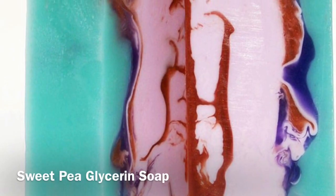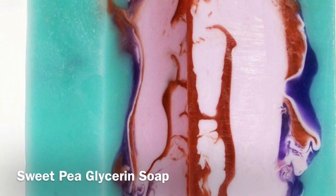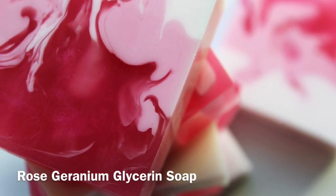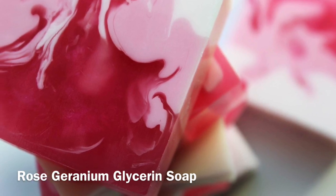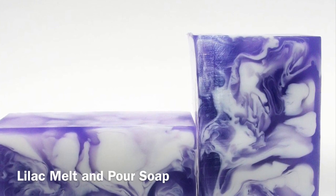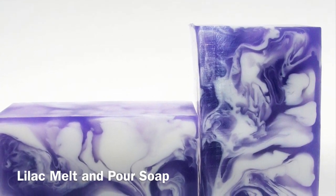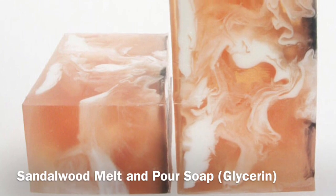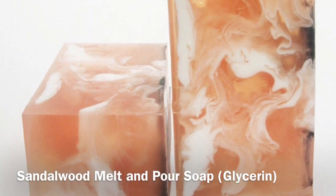I started soaping about 10 years ago. Like many new soapers, there were a few fails along the way, mostly regarding design. I eventually found my niche, my method, albeit by accident. Over the years I have had a number of inquiring emails about my soap swirl method, but wasn't quite ready to divulge my serendipitous discovery until now.